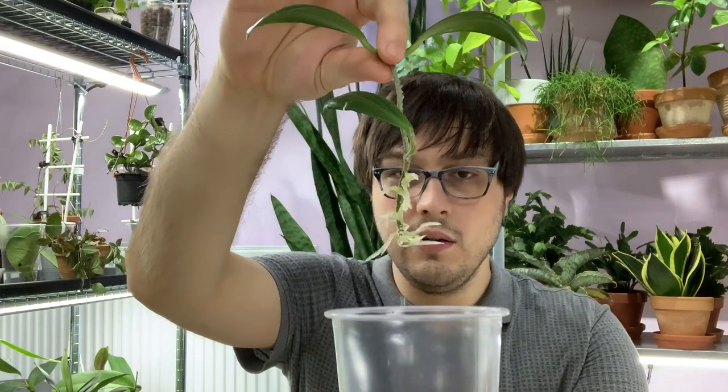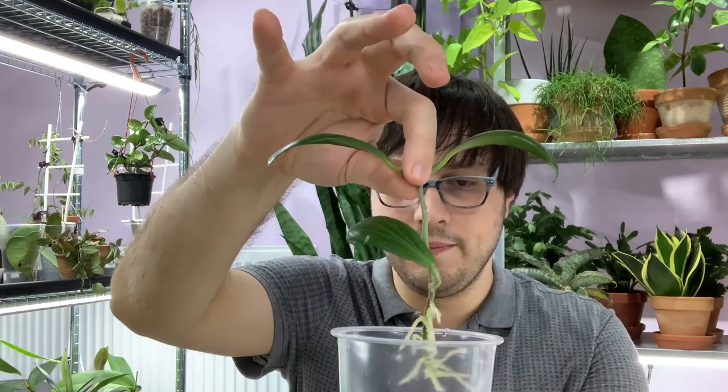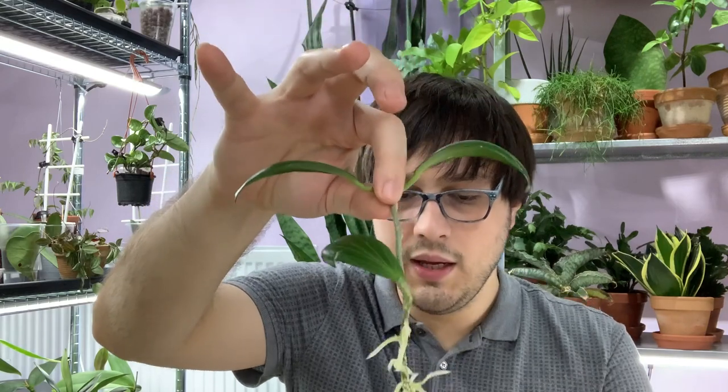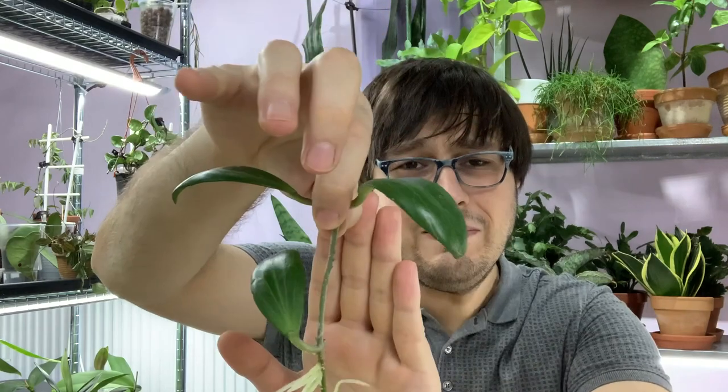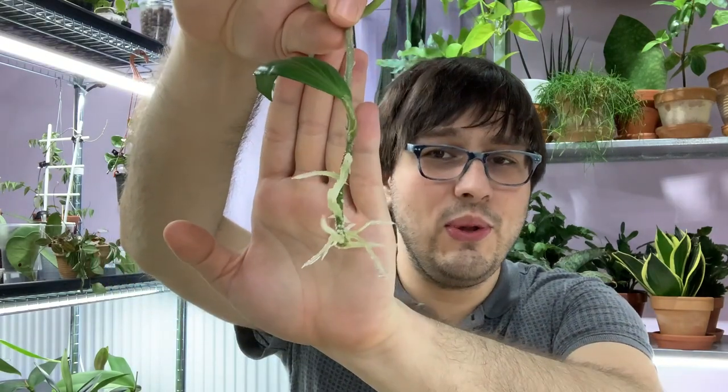Let's start with the Hoya Nicholsonii cutting we will be transferring to semi-hydro. You can see here - it's dripping! You can see this Hoya has really nice roots. I may have waited too long to pot it up, but that's okay.